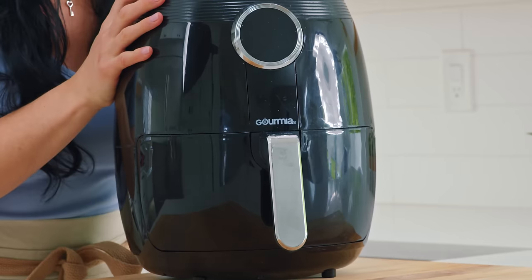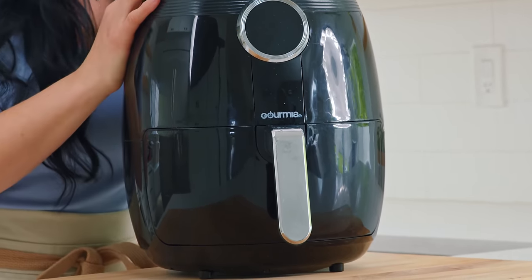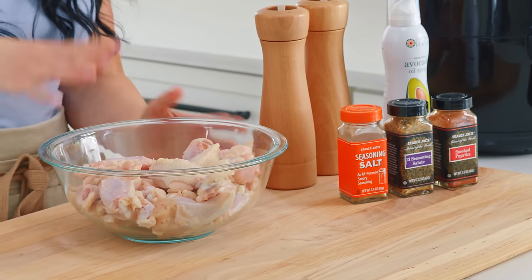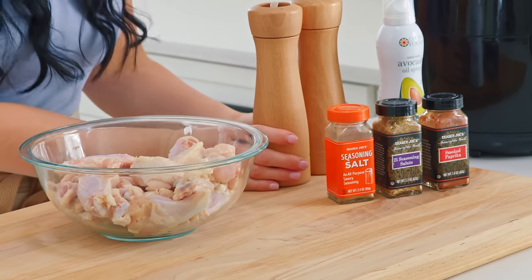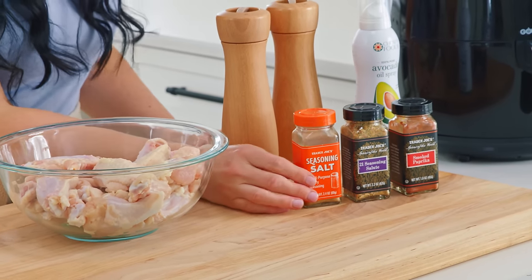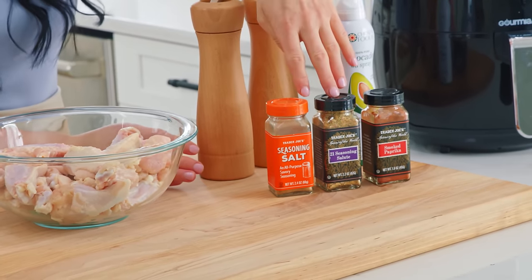If you follow us for a while, you know we love the air fryer. Let's go over our ingredients — they are super simple. We have some chicken wings that I pat dry with a paper towel, then we have salt and pepper. A few of my favorites from Trader Joe's: the seasoning salt and the 21 Seasoning Salute. Plus a little pinch of paprika, which is amazing.